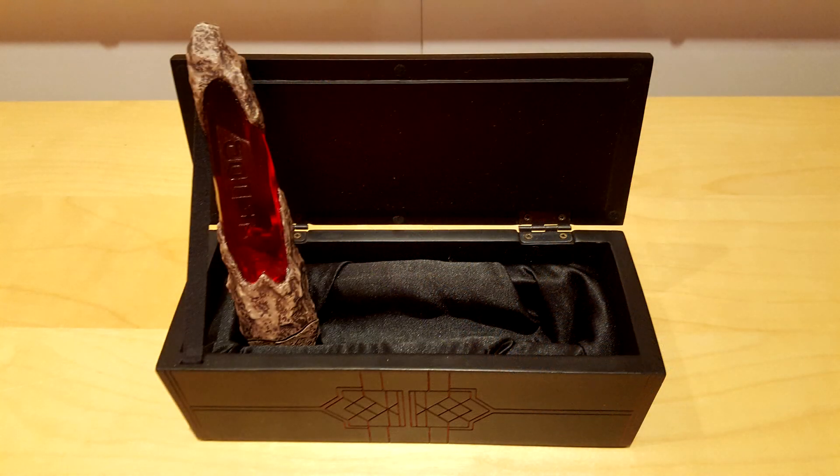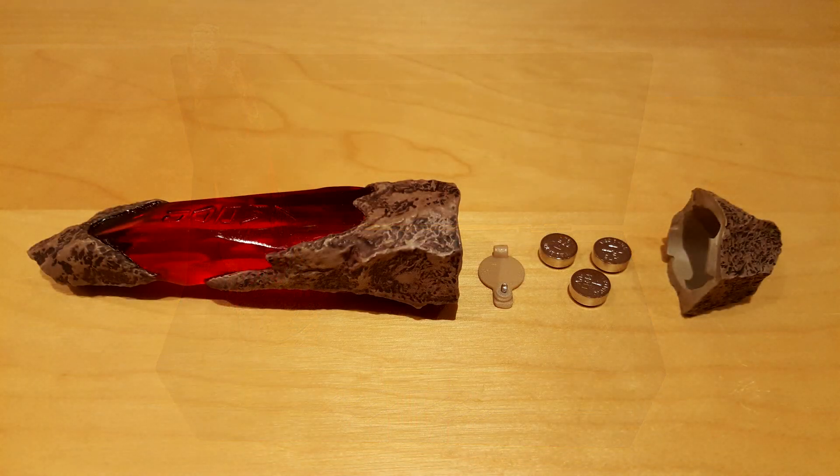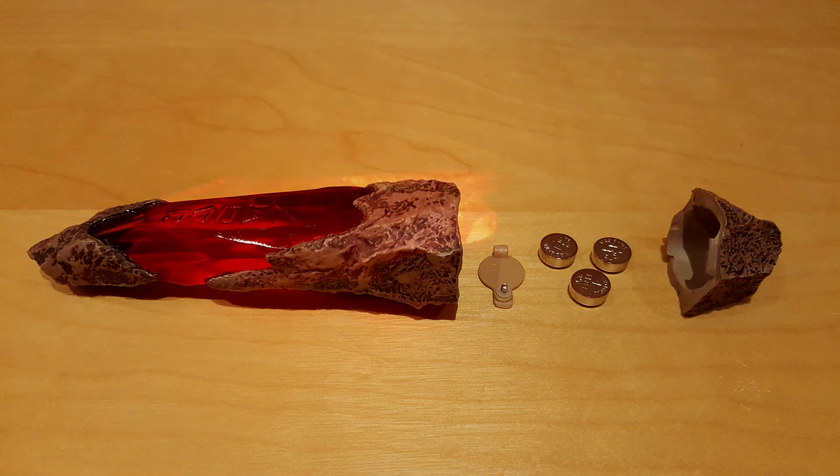The red crystal shows the same characteristics as the green. Its extremity splits in half to reveal the battery compartment and the activation button. Without any surprises, the red crystal light is not brighter than the green's. Surprisingly, they look a lot brighter in pictures than in real life.